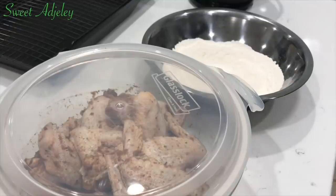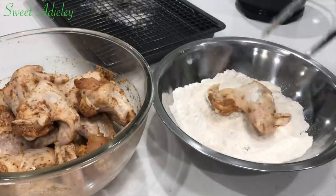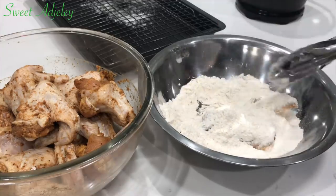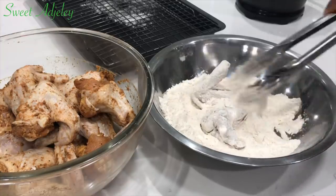Meanwhile I'll begin flouring my chicken. I'm going to give it two flourings — I'll do the first flouring, set it aside, and then right before it goes in the oil I'll do the second one.